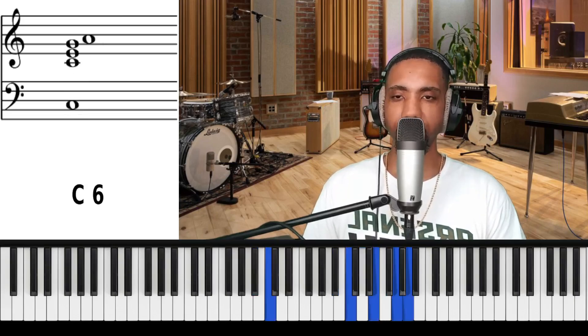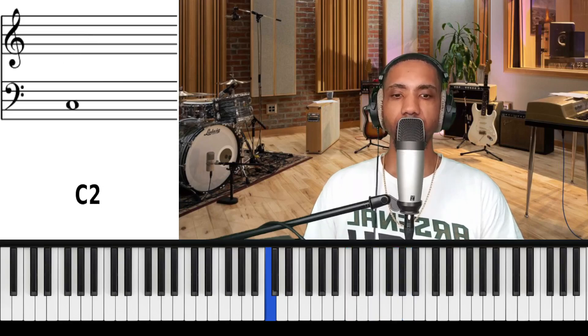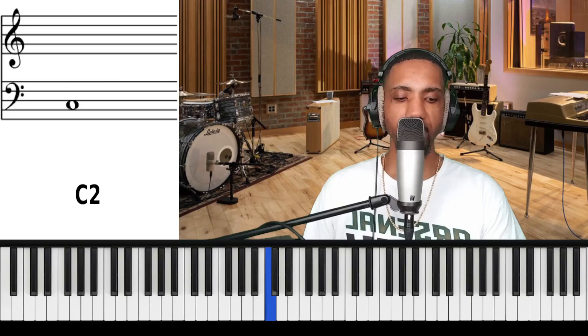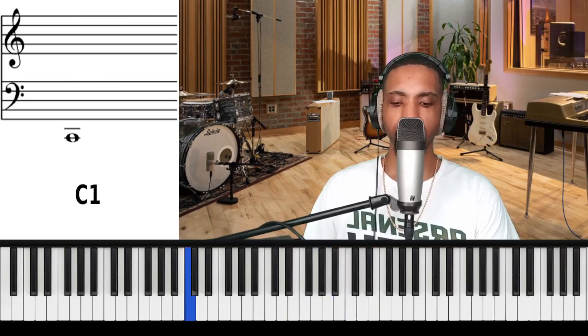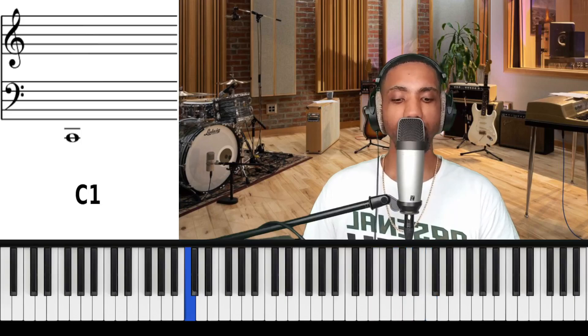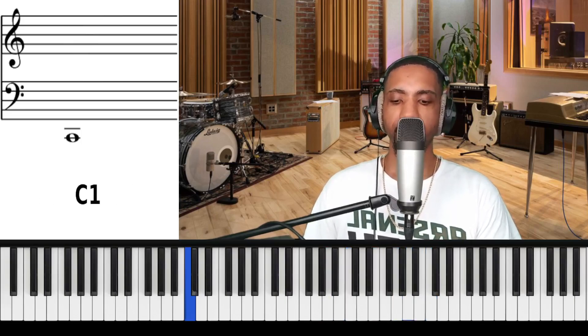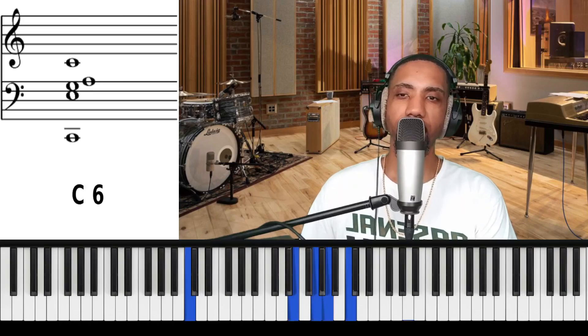Let's go back to C and practice through all 12 keys of the major six chord. We'll start at 70 — let's do 73 beats per minute. We'll do half notes, meaning two clicks. You can hold your sustain pedal or not, either way.